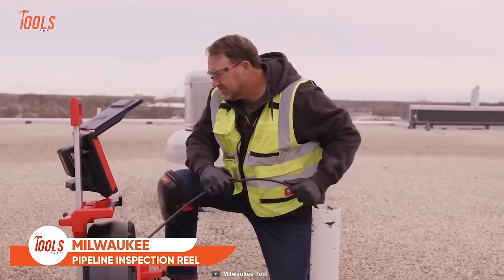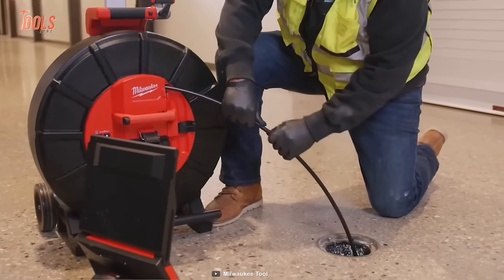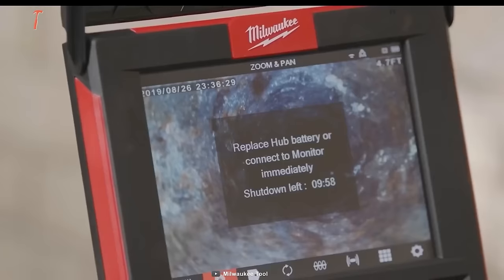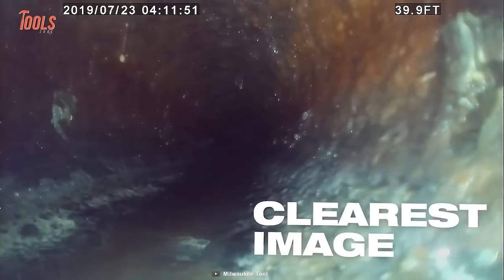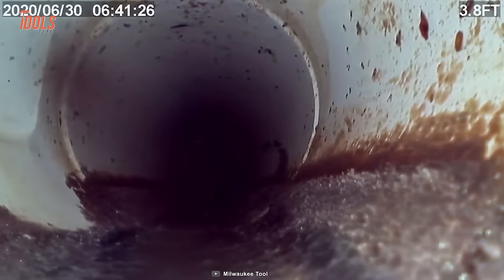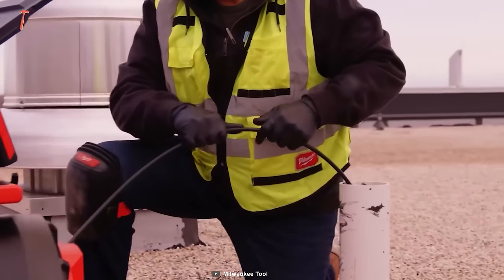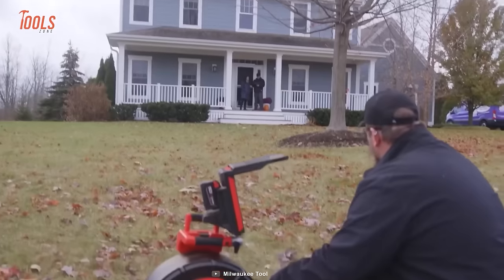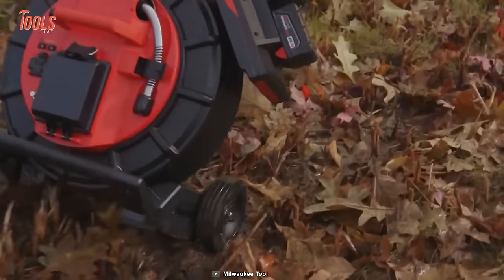The Milwaukee Inspection System provides the clearest image and easiest inspections for plumbing pros. With HD self-leveling camera heads, this inspection reel gives you the industry's best image quality inside drain lines, plus digital zooming for better focus on the needed point. It simplifies every inspection job of any pipeline, even on rooftops. You can maneuver it with removable backpack straps, and the telescoping handle assures superb stability regardless of the terrain.